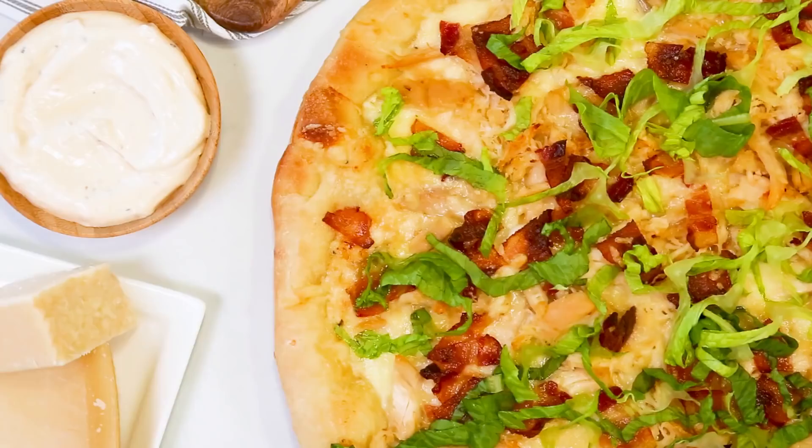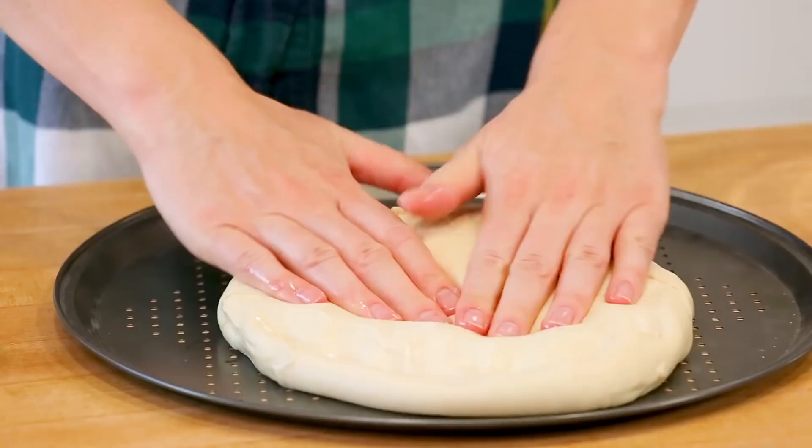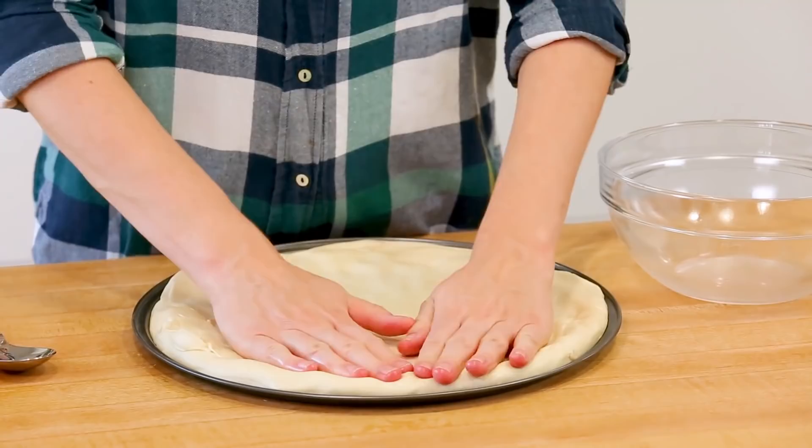Finally, I have a really fun pizza idea for you that is perfect for weeknight cooking — a chicken Caesar pizza. It all starts with a store-bought pizza dough. You can use the frozen kind or the fresh kind that you find in the deli aisle at your supermarket. Either one will work and we're just going to press it into our pizza pan. If you don't have a nice round pizza pan, it's absolutely fine — you could do this flat in a baking sheet if you wanted to.